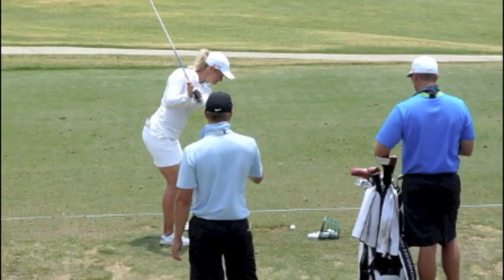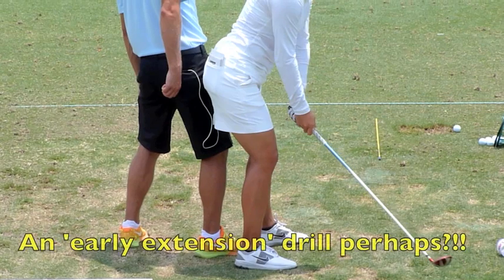Suzanne Patterson and her entourage seem to have her making a small takeaway before the actual swing, and then have her doing some drills as well.